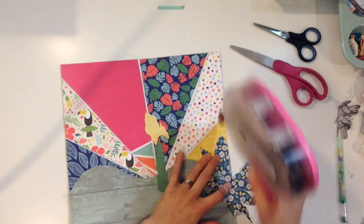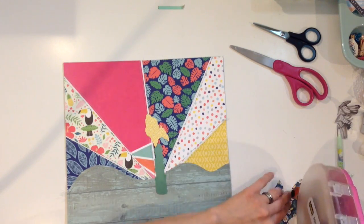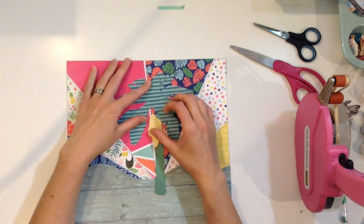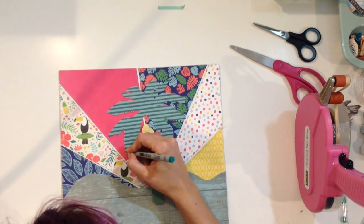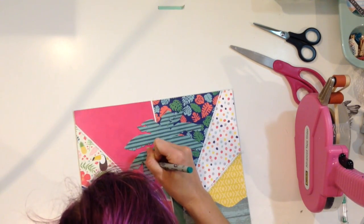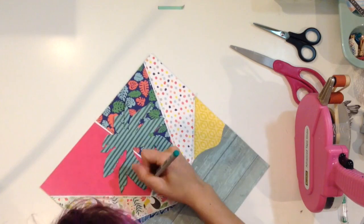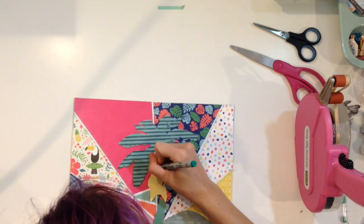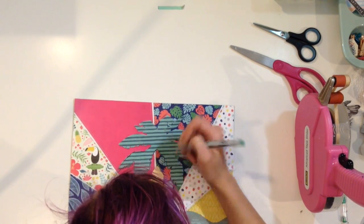I tried to alternate patterns that weren't too busy next to ones that weren't super crazy — just kind of keeping it from looking overwhelming. But I did want to have lots of color and lots of patterns because I don't generally use a lot of patterns like this all together on one layout, and I thought it would just be fun to use all this color. So I sewed them down when I put them down.